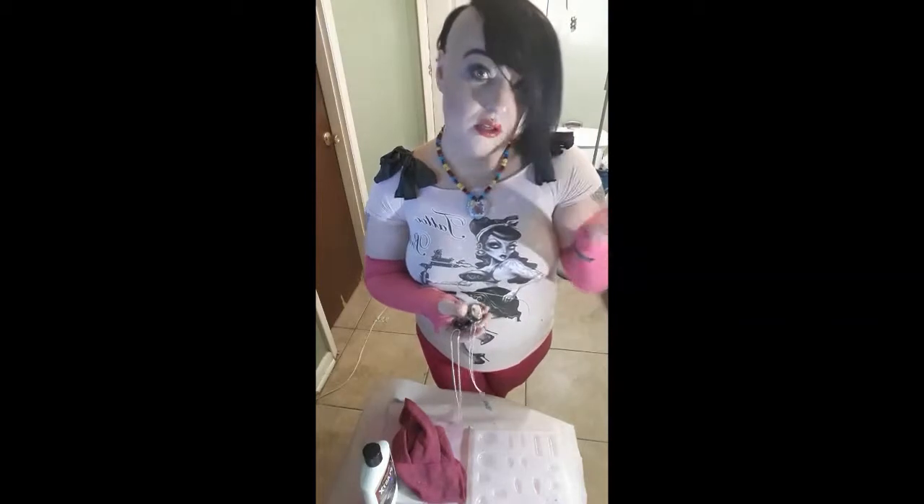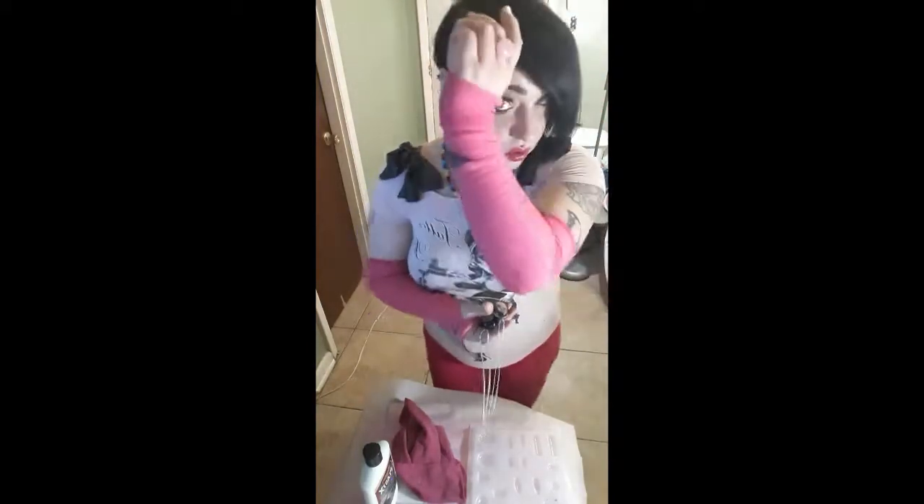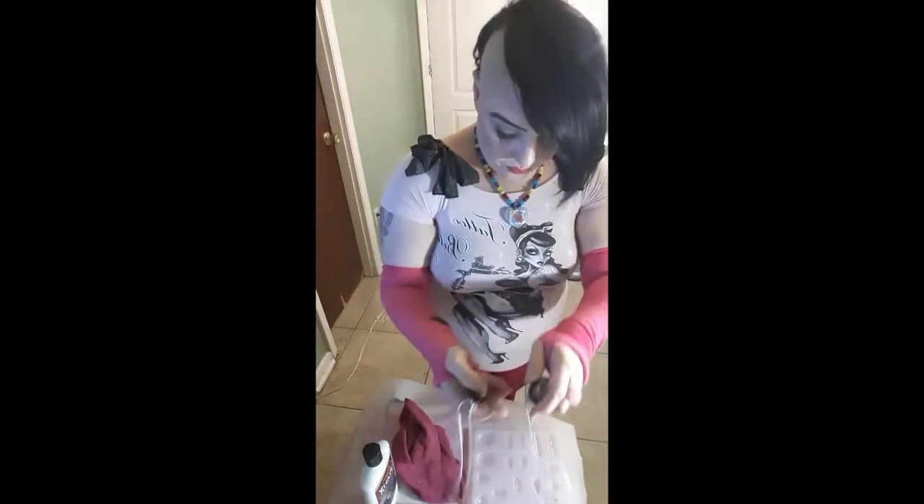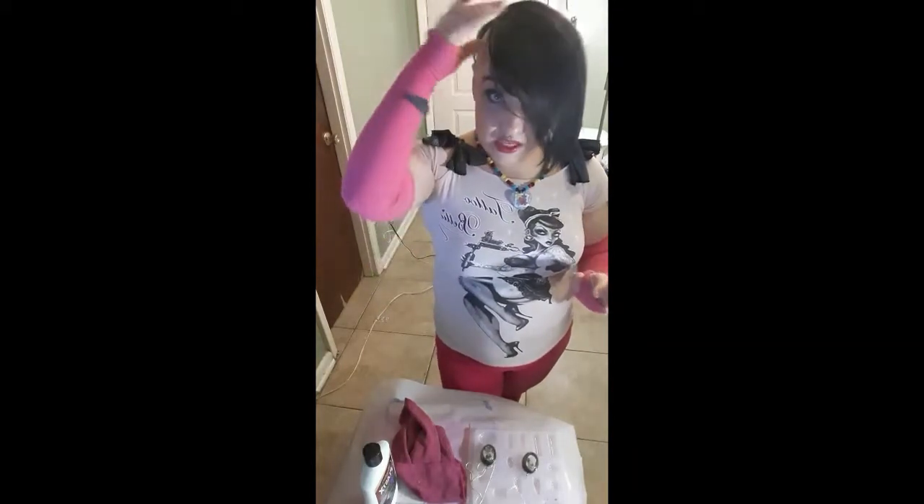Some people are picky about flaws on their pendants. I probably shouldn't say that out loud, but I'm just being honest. This is a fast and easy way to fix your flaws.